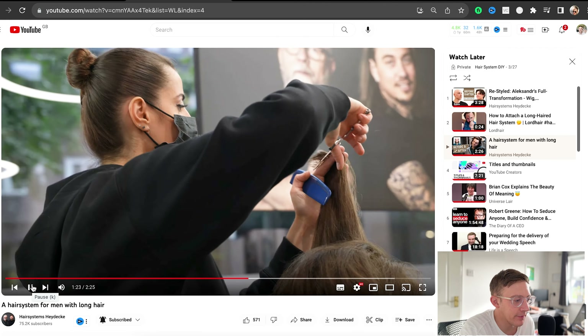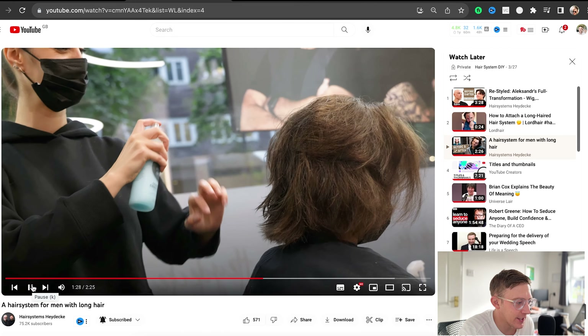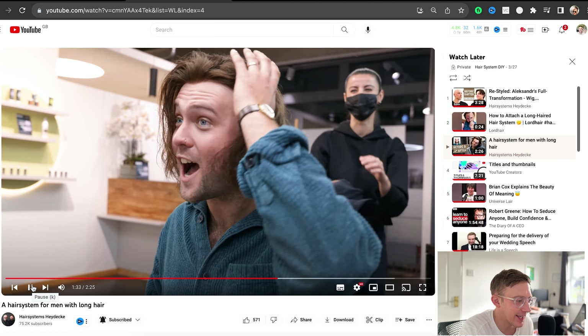The blend is looking perfect. The colour is spot on. Putting a bit of product in — probably some leave-in conditioner. How cool is that?